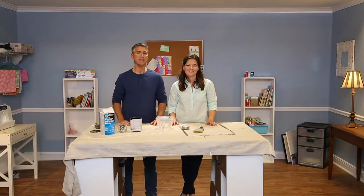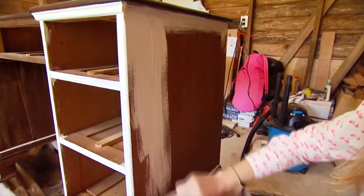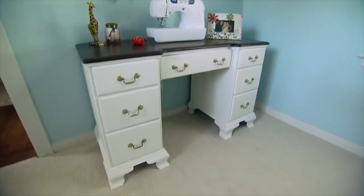Hey, it's Chad and Katherine, and today we're painting. We're going to talk about chalk paint today. It's become really popular in recent years. It's easy to apply, has a smooth velvety texture when it's finished drying, and you can put it on almost any piece of wood furniture.